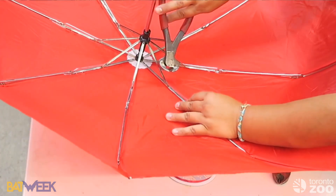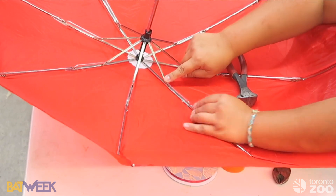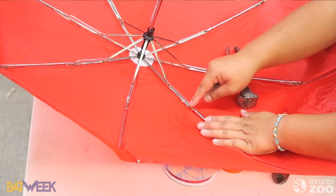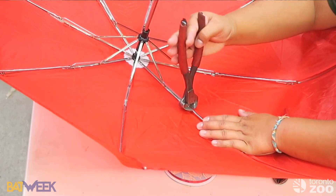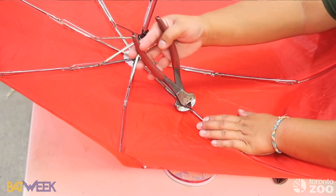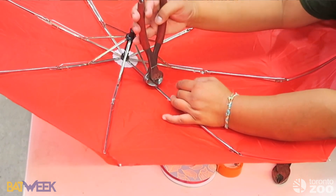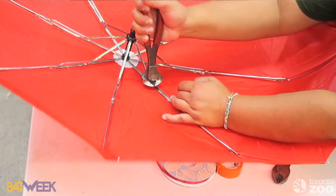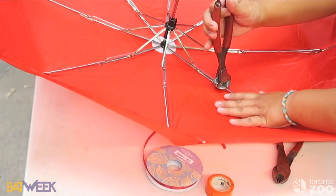The first thing you're going to do is cut this part that angles down, and then there's another part that attaches here — so we're going to cut that off. Use nice sharp wire cutters. Then just go around the umbrella and do that to every single section.